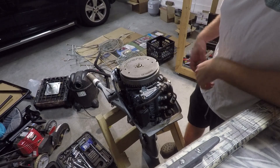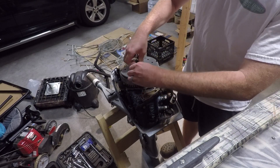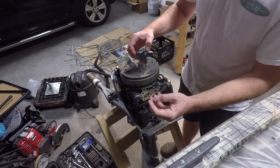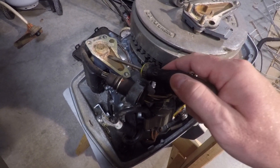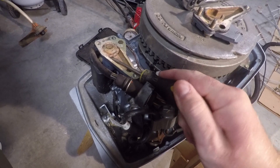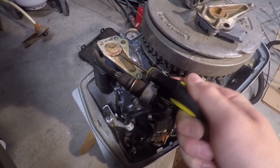The first step you want to do is remove the cover. Once you remove the cover you want to make sure that the gasket comes with it, and in this case the gasket came along with the cover. Here is your thermostat. It might take a little prying in order to get it to come loose, but it should come loose pretty easily.